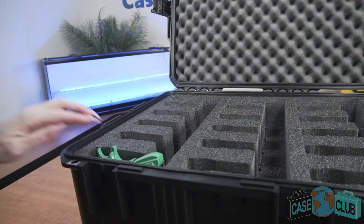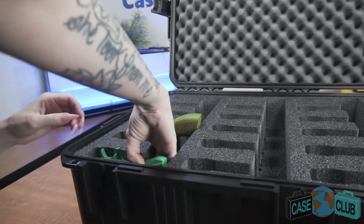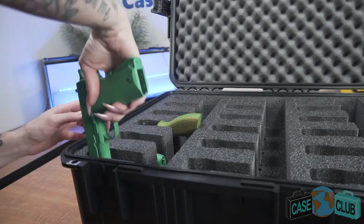We've designed this case in such a way that all of the guns can sit in a quick-draw orientation, making it quick and convenient for the guns to be taken out of the case or put back in.